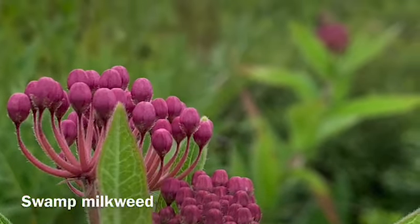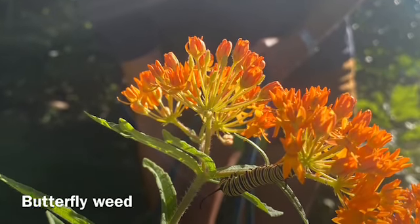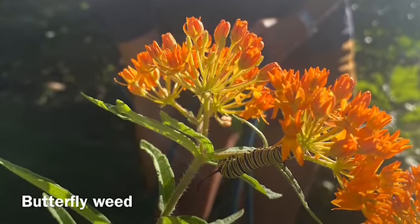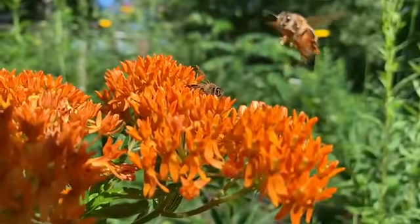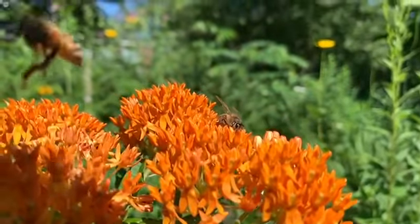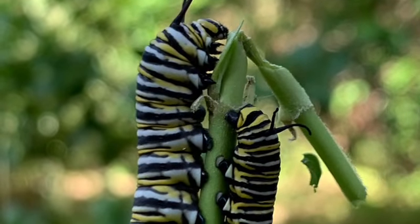There are many different species of milkweed you can choose for your garden. Butterfly weed is a species of milkweed that would tolerate our poor garden soil as well as drought. Its bright orange flowers attract many types of pollinating insects.